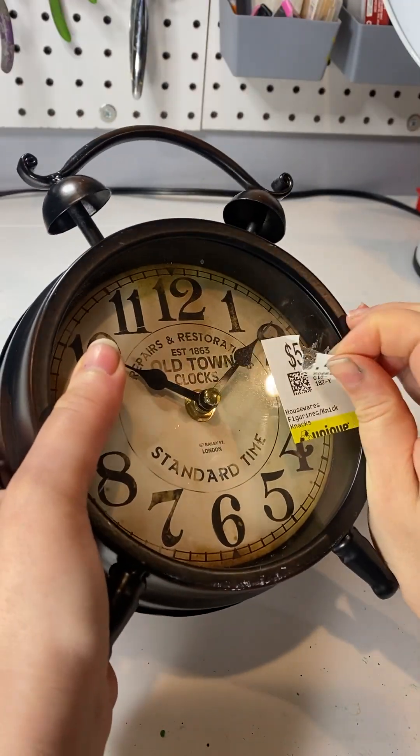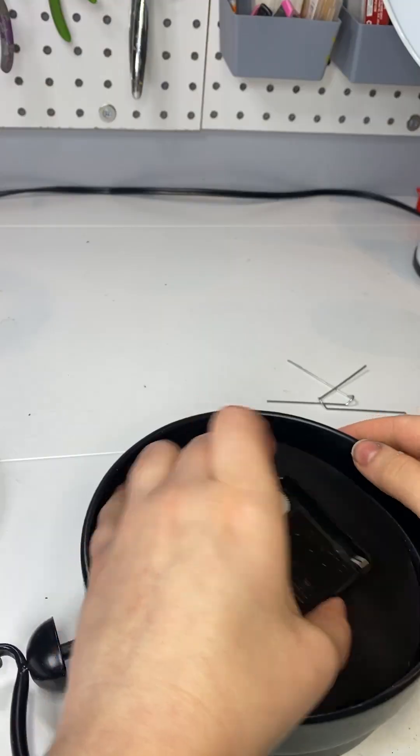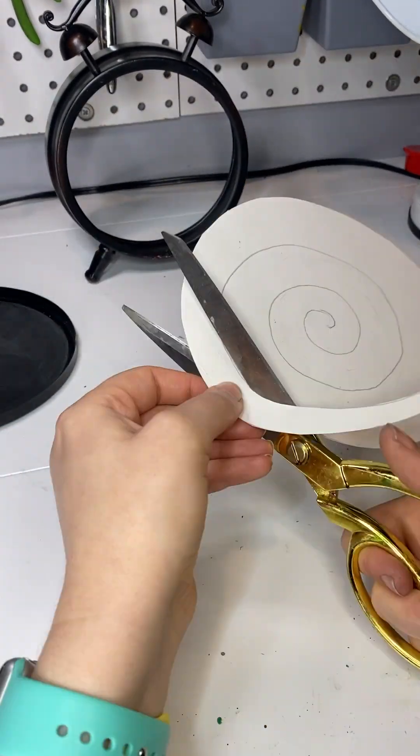So I bought this clock at Saber's for $5.49. Seriously, why do they have to put the sticker on the front? You could put it anywhere else but the front. Luckily we're not using the glass, but I still have this weird compulsion to peel the sticker. Do you get that way too? I love peeling stickers.